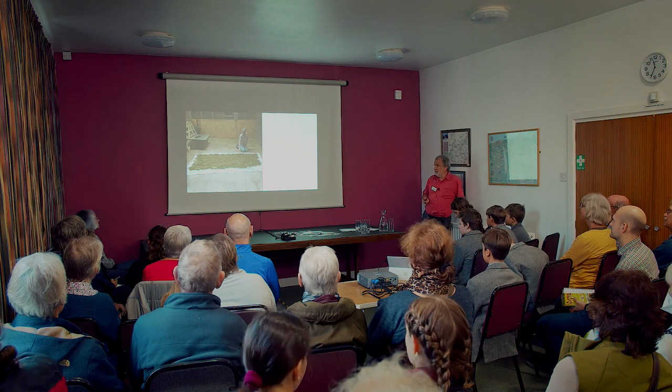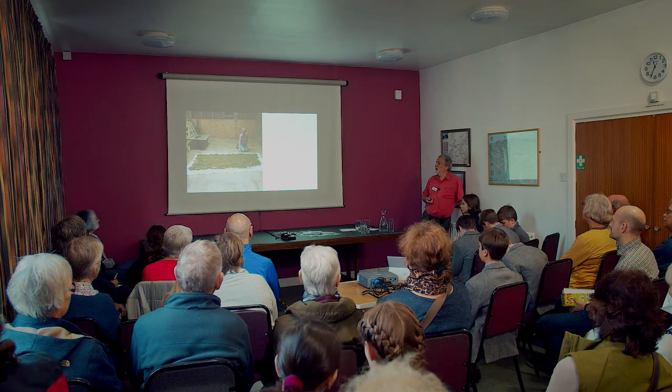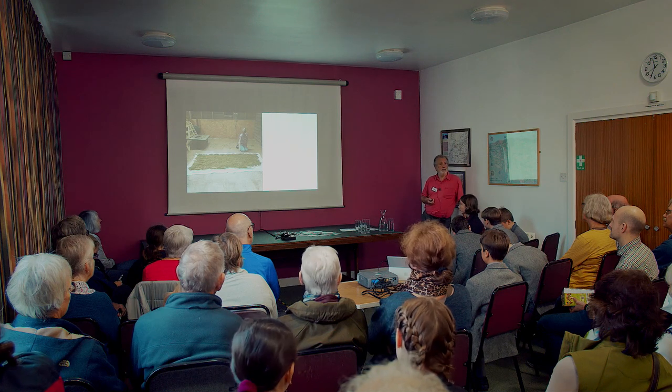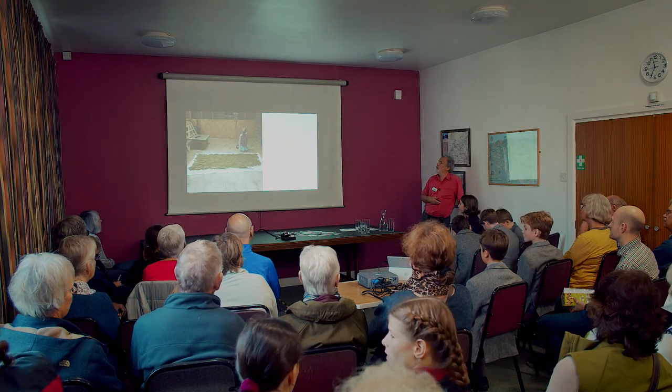We're very fortunate now in Herefordshire because the AONB have a seed collector — Herefordshire Meadows, which Rory Johnson will be talking about shortly — and Heritage Wildlife Trust also have seed collectors, so we do have the opportunity now to collect seed for projects.